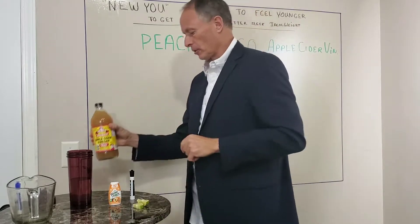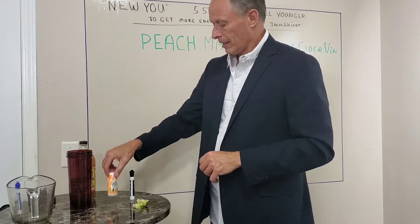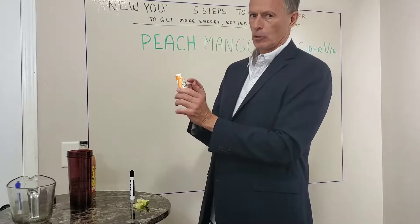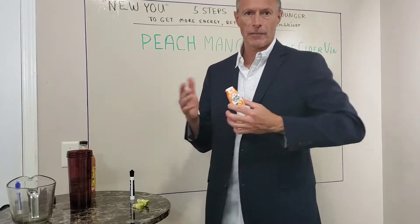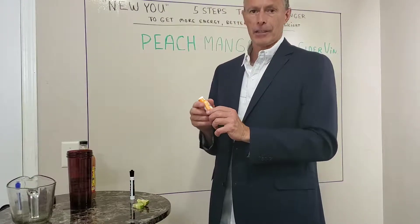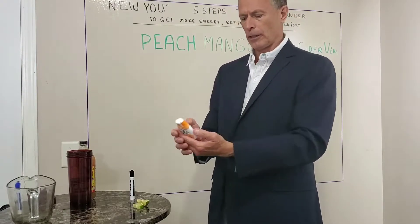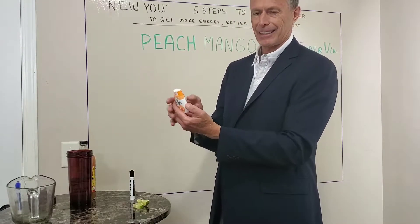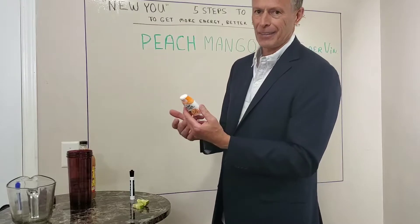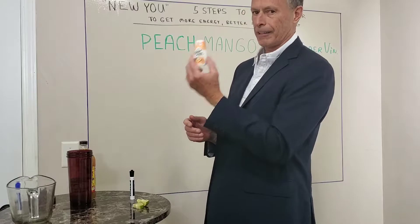I'm going to put two tablespoons of apple cider vinegar in here. Next I'm going to add a squirt of stevia. I always get the Sweet Leaf brand — brands are so important with all the health stuff you do. A lot of the stevia out there in stores is junk. If you look at their main ingredient, it's not even stevia; it's either dextrose or erythritol, which are sugar alcohols. So the main ingredient isn't even what you're trying to buy. Get the Sweet Leaf brand.